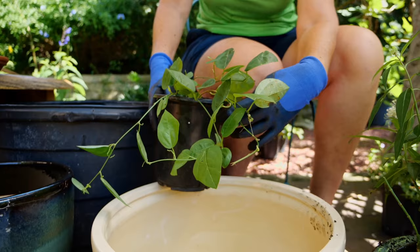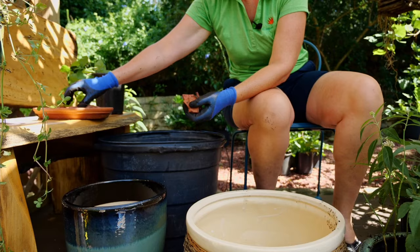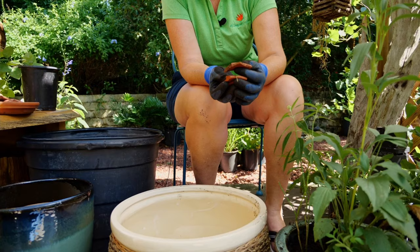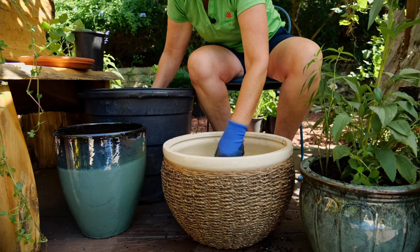Here is our corky stem passion vine — our larval host plant for our state butterfly, the zebra longwing, and also the gulf fritillary. A fun fact: the zebra longwing actually lives for six months — pretty cool! Again, pieces of crock in the bottom. This pot needs to drain well because these plants all like dry feet. You can also use pebble pieces — whatever you have on hand — as long as it gives some drainage. I'm building this up a little more to allow extra drainage.